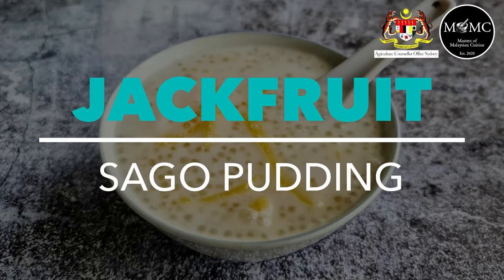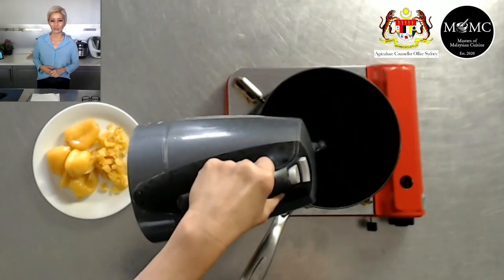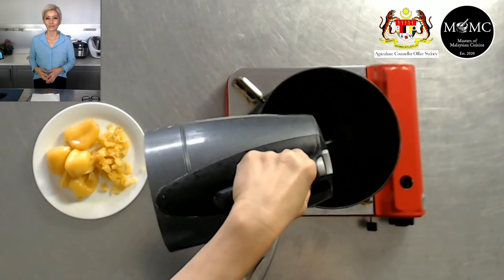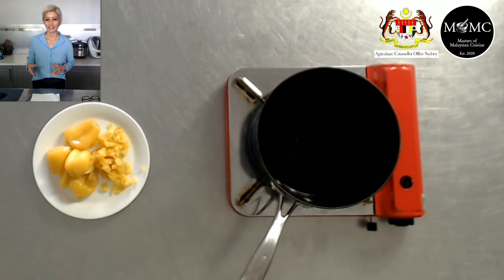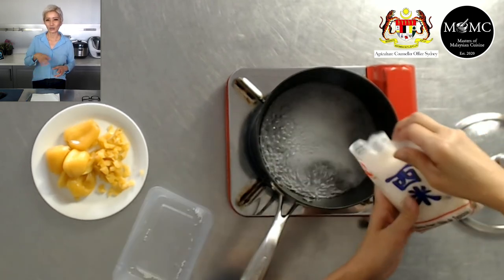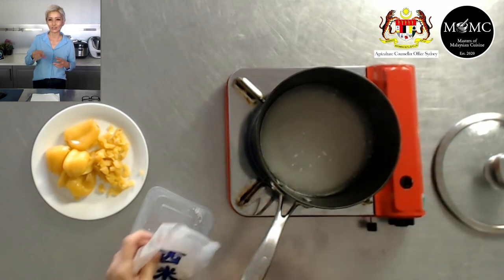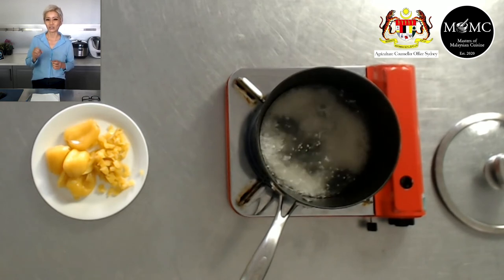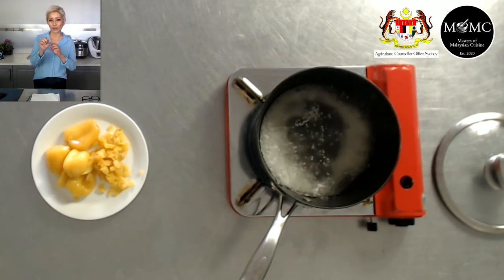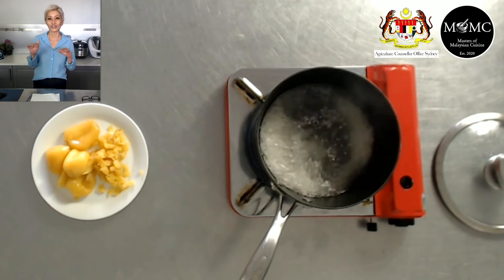Jackfruit can also be used in sago. First, how to cook sago, since a lot of people get confused. Bring a pot of water to a boil with enough water, then add the sago pearls and cook on a fairly rolling boil, stirring. The sago pearls are completely white to start, but as they cook they will start to get translucent. Keep an eye on the translucency until they're almost completely translucent but still have a little white speck in the middle — that's when you turn off the heat.